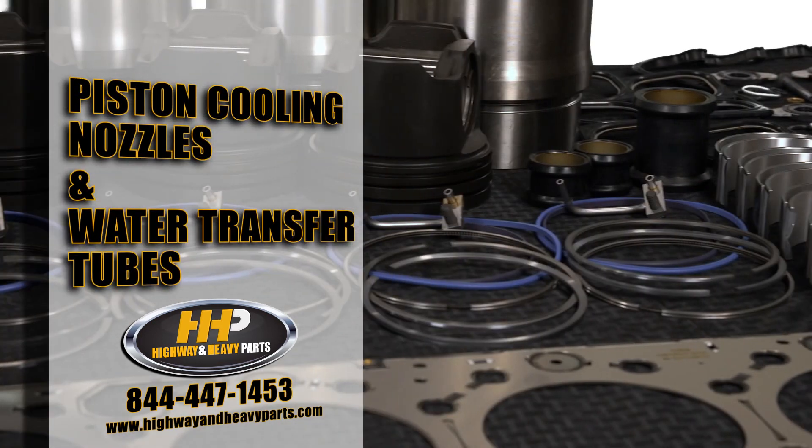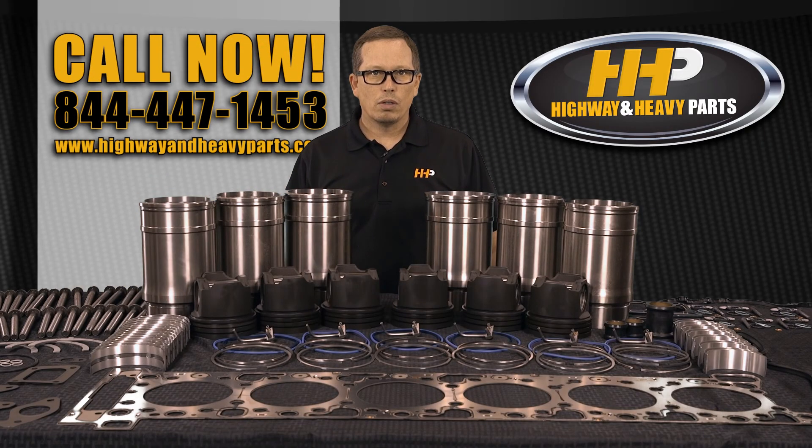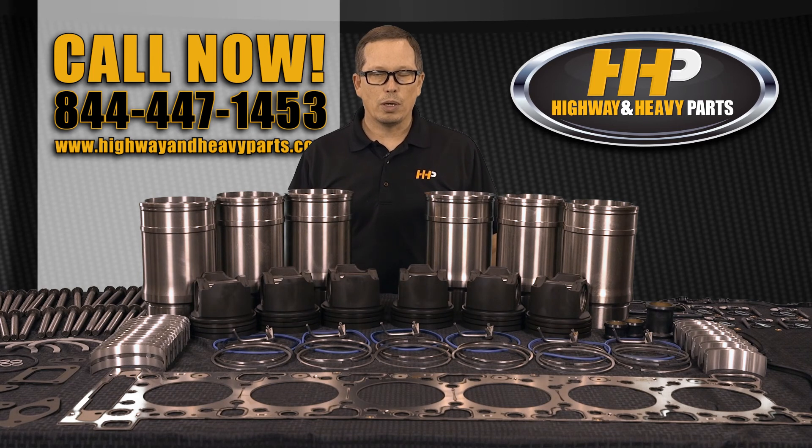Plus some of those small incidentals you don't always think about — you're going to get a set of piston cooling nozzles and even the water transfer tubes. This is a very complete kit, ready for you today at Highway and Heavy Parts. Give us a shout at 844-447-1353 or visit www.highwayandheavyparts.com. From diagnosis through delivery, we're Highway and Heavy Parts.